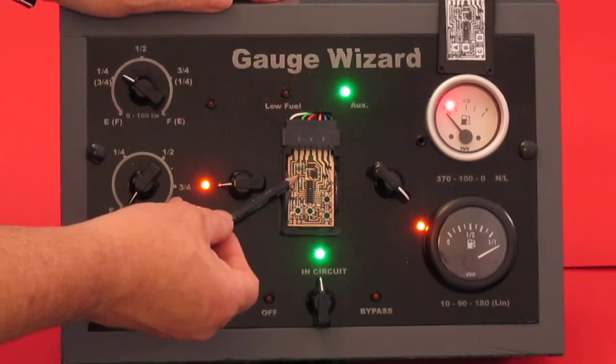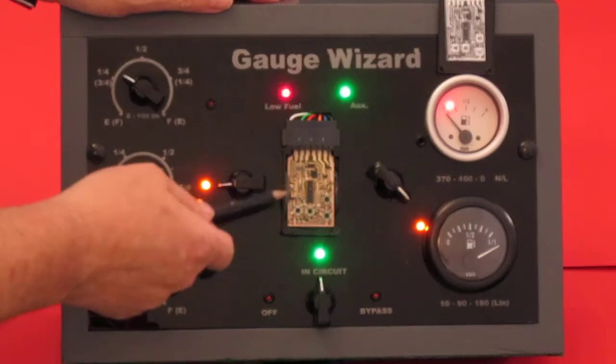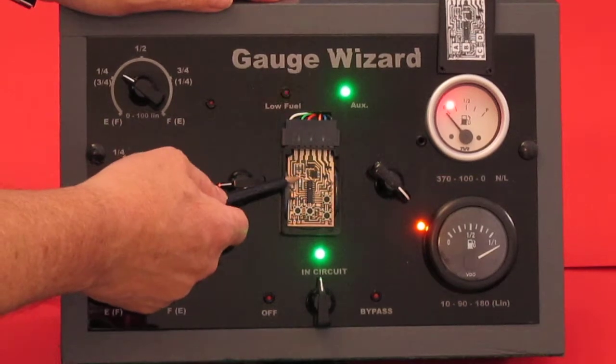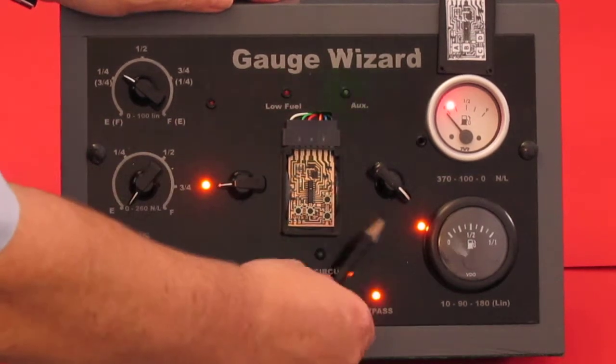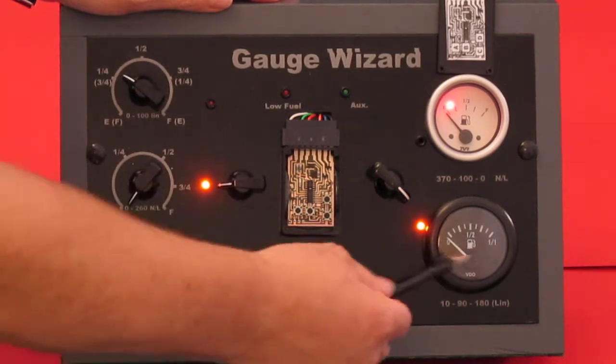You'll notice it flashed here — that's the little LED. It flashed once, because version 4.4 only flashes once when you turn it on. That's how we can tell which version of the firmware it is. And then in this position it bypasses the wizard altogether and connects the sender directly to the gauge.